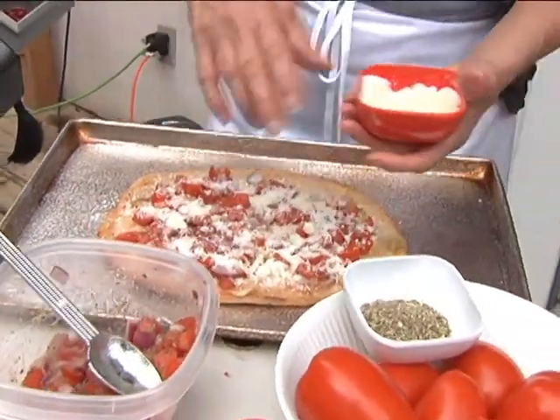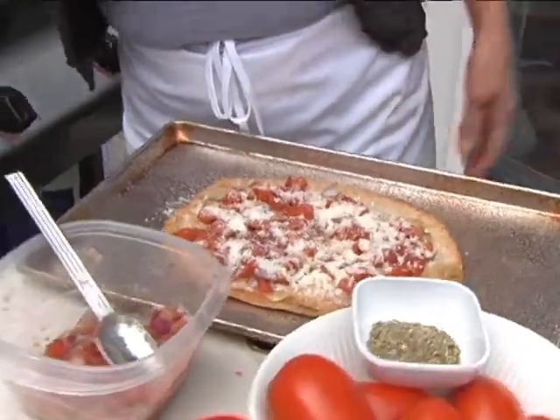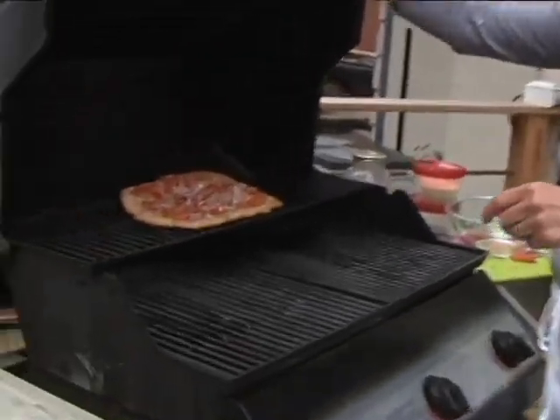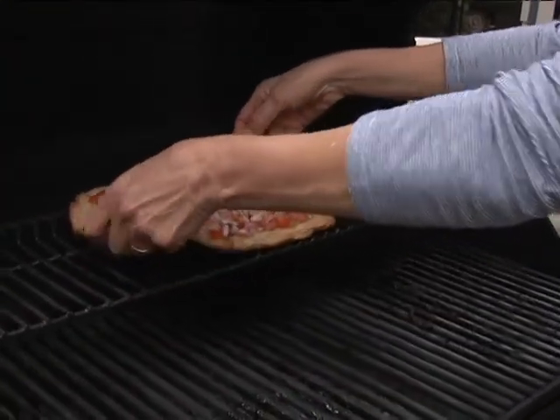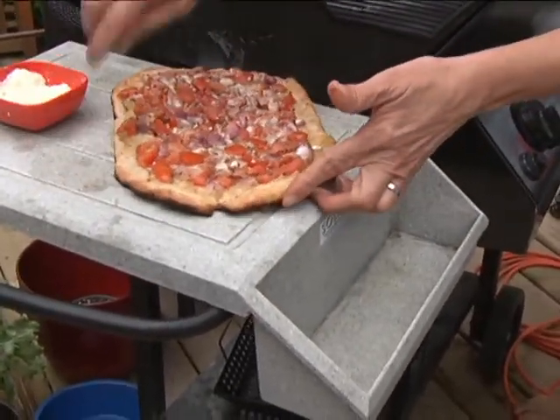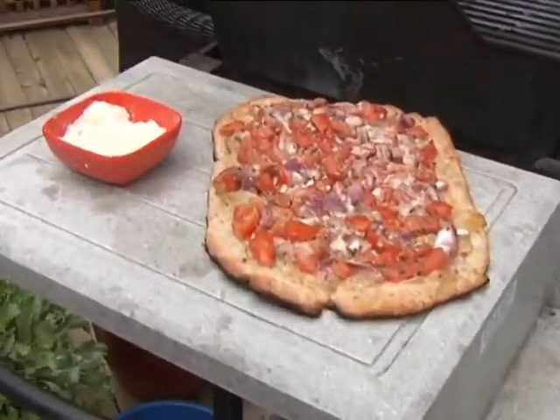There you go — and really, that's all there is to it. Earlier I made one and it's just about ready to come off the barbecue. Take a look at this. Yum. There's barbecue bruschetta. Didn't take long, easy to make.